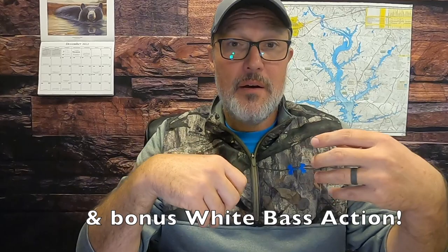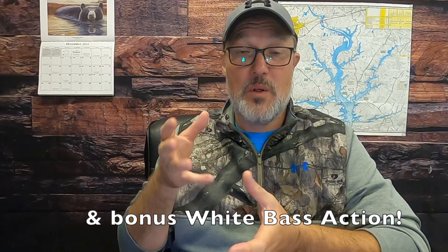Today on Brilliant Fishing, we're going to talk about trolling artificial baits for striped bass, hybrid striped bass, white bass, what you need to get started, and some different presentations you can use with artificial baits, whether that's swim baits, bucktails, Alabama rigs, or umbrella rigs — we're going to talk about all of that.